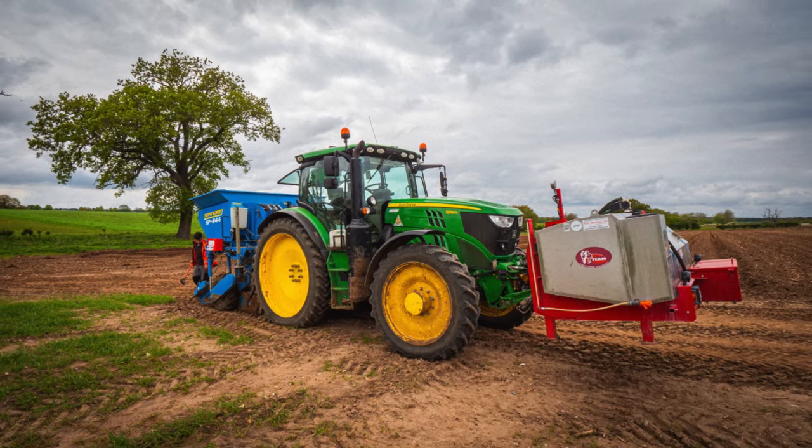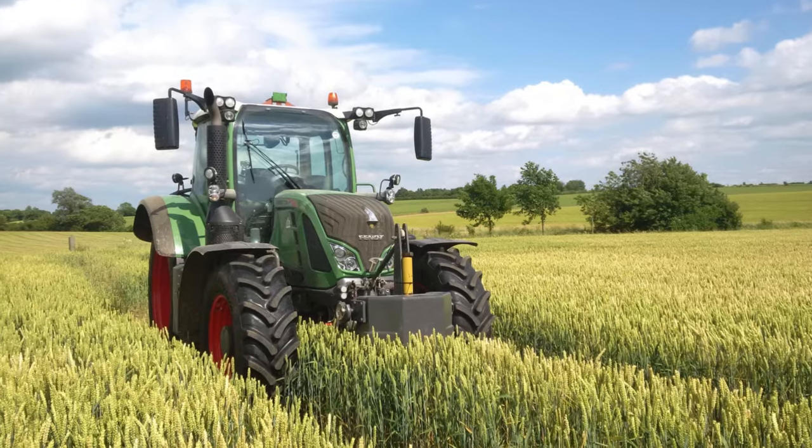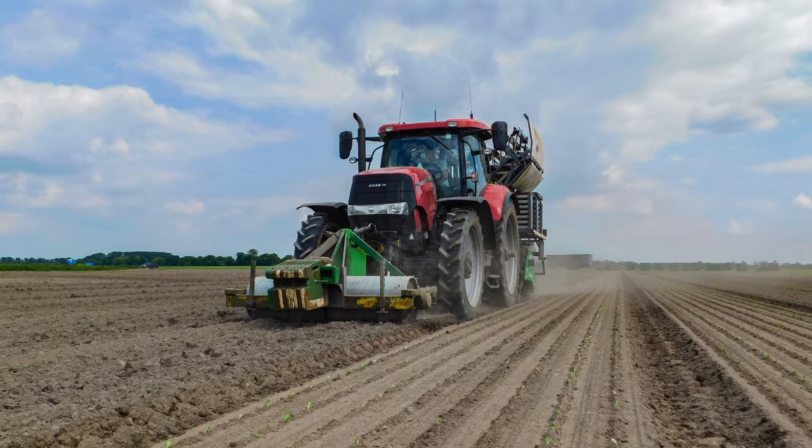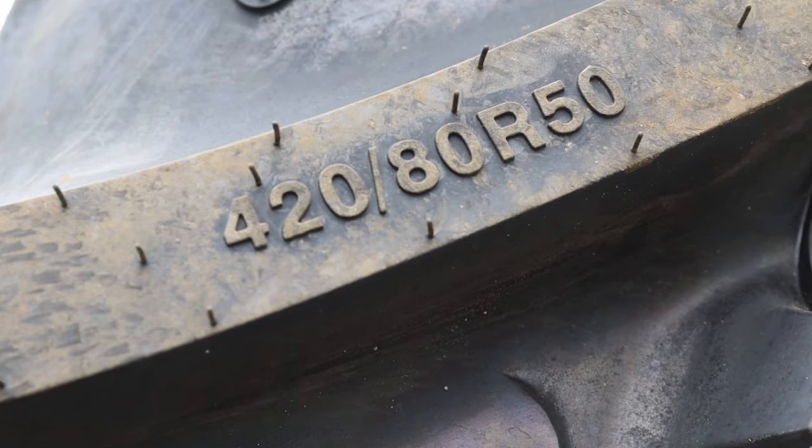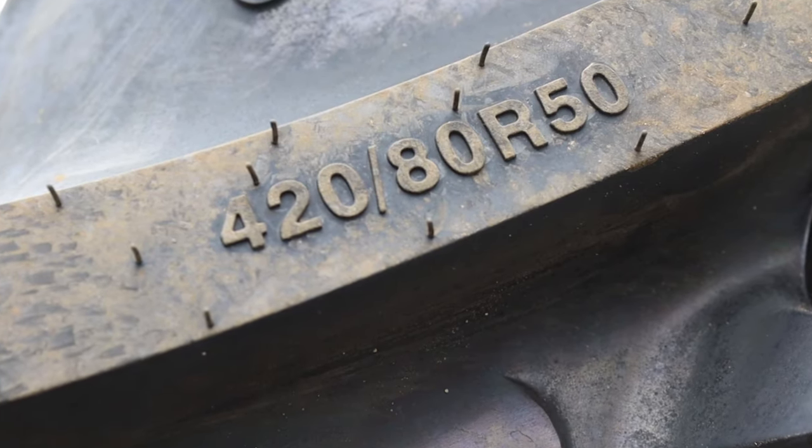This size fills a gap in the row crop options for 150 to 250 horsepower tractors. So we're talking John Deere 6R mid-frame, Fendt 700 series, Case Puma 97 — that category. Up until this week there was no 420 wide option for these tractors.